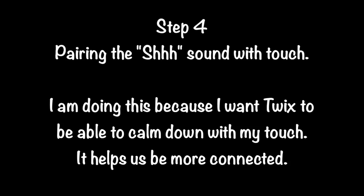Step 4. Pairing the SH sound with touch. I am doing this because I want Twix to be able to calm down with my touch. It helps us be more connected.